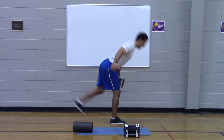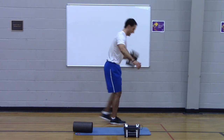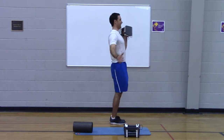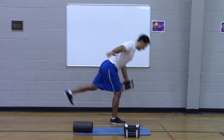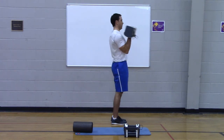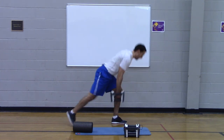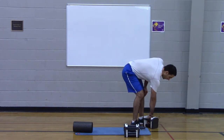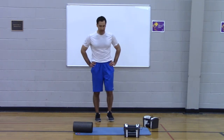38 seconds left. Continuing reps — one through nine — completing the final set of the deadlift and pullover pairing within the five-minute window.